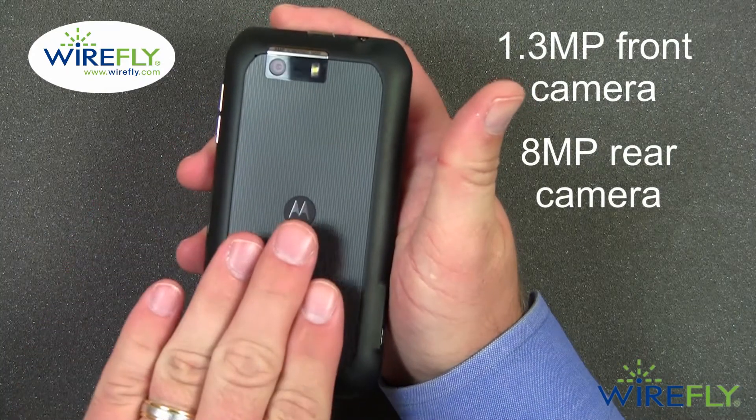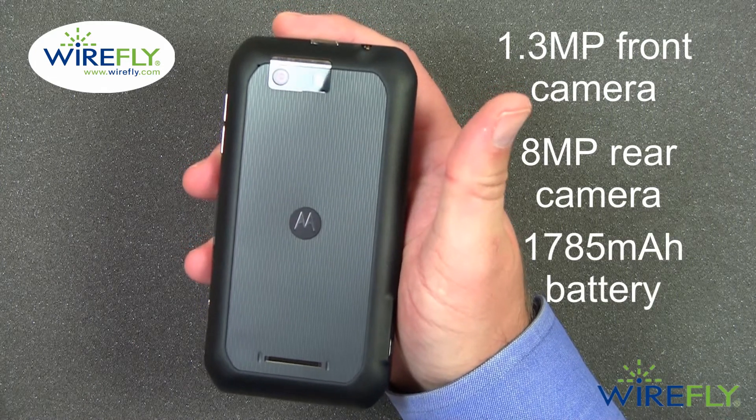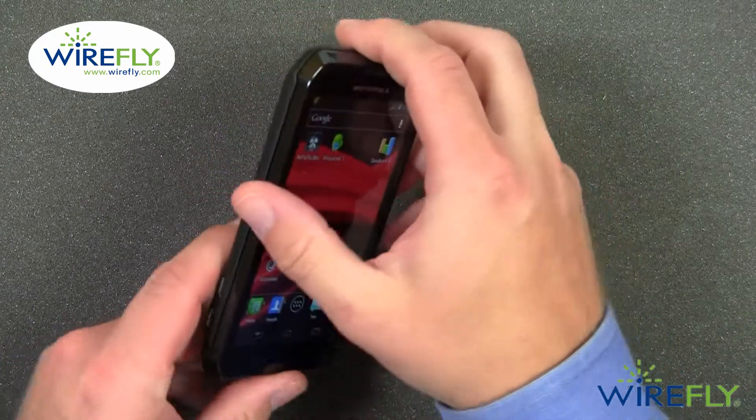Underneath the back cover is a 1785 milliamp hour battery. It's an integrated battery, so you cannot replace it on the Photon Q.